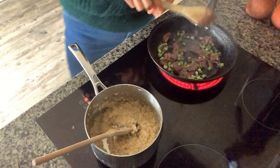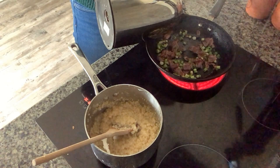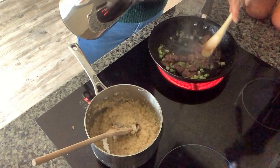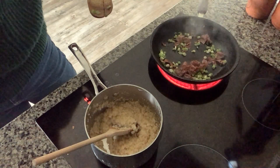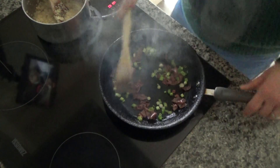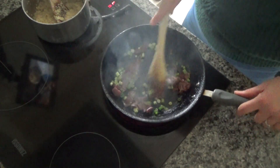If the bacon starts to stick, you can use a little bit of water in the base of the pan to stop everything sticking. I'm also going to turn the heat down a little bit because it's getting a little bit too hot.